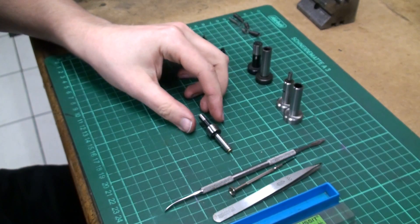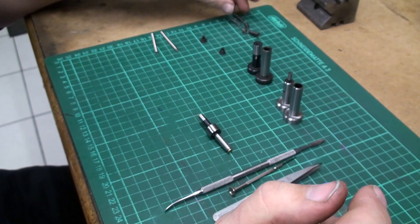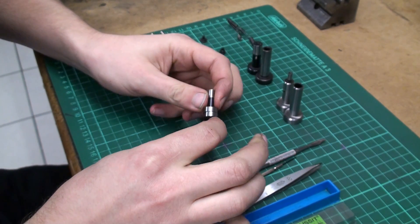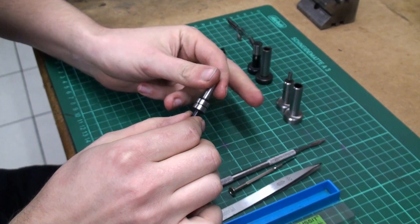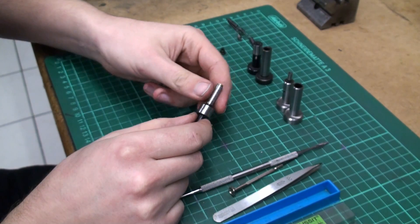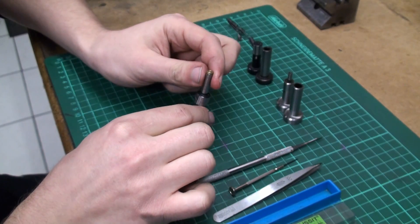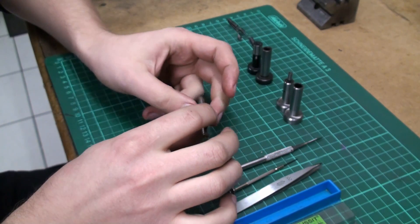Hi, welcome to the shop. Today we have a problem I think most machinists out there know. Most of us use these wiggler type edge finders that consist of a top part, a bottom part, and a spring in between that holds the parts together. You're supposed to run them at about 500 to 800 RPM, otherwise the lower part snaps to the side and the spring breaks or gets bent.